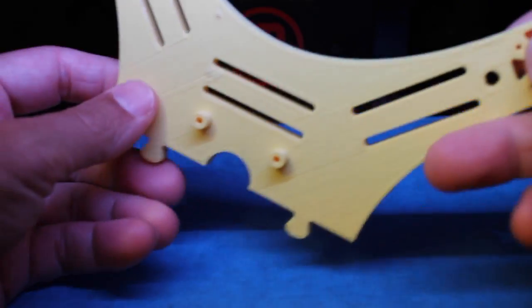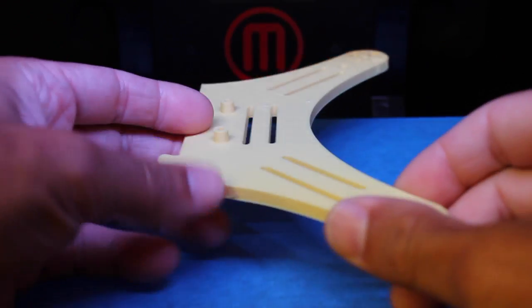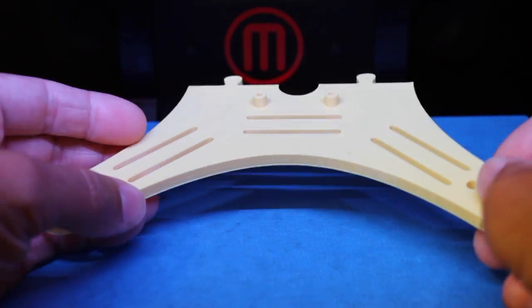When working on a design like this, you can really do several iterations of it, and in doing that there's a lot of PLA that you're using.